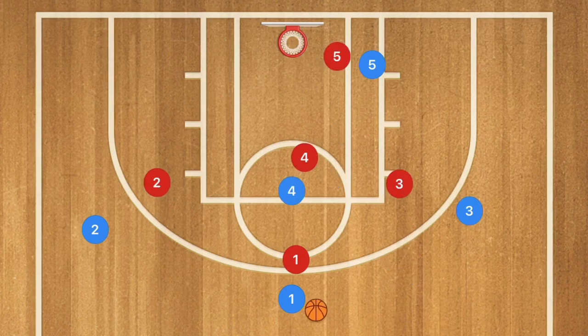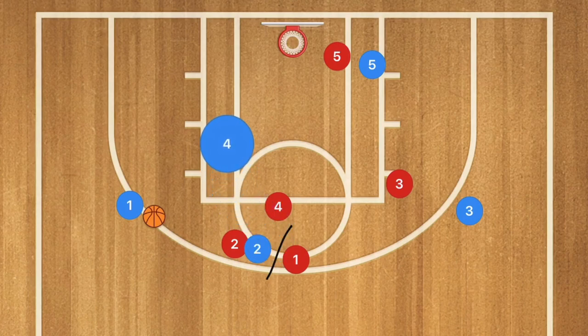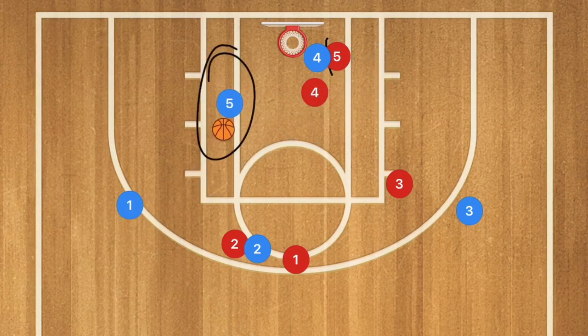The 4th and final play: player 2 and player 4 set a double screen against man-to-man. Player 1 uses that screen, and player 4 rolls towards the basket. If player 4 red stays on him, player 4 goes and sets a screen for player 5 on the opposite side, who uses that screen for a quick easy mid-range or low-post shot — unless player 1 is open and takes that 3-point or mid-range shot himself.